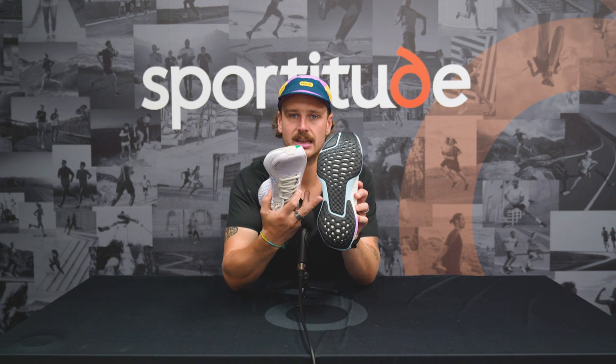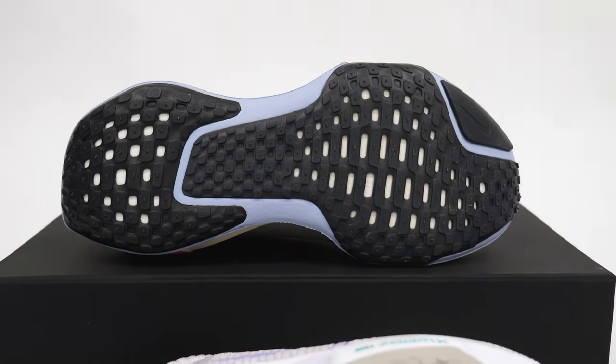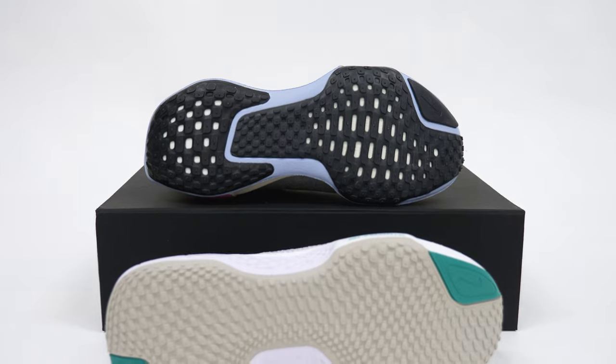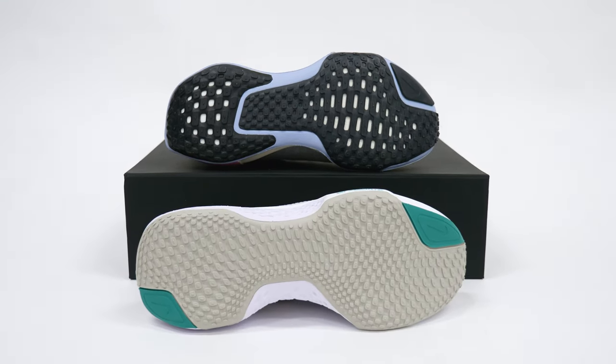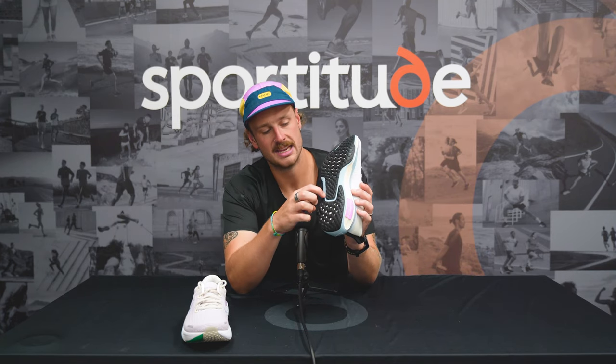Moving on to the outsole, there are a few slight changes but nothing too crazy. Because they've gone a little bit firmer in the midsole, you get a little bit more of a disconnected outsole. It still feels like the same rubber and the same density — they've just tweaked it to give a little bit more flexibility through the midfoot and through the toe-off. There's also a little bit more outsole rubber on the medial side, which adds to stability, and they've saved a bit of weight by cutting out material through the midfoot.